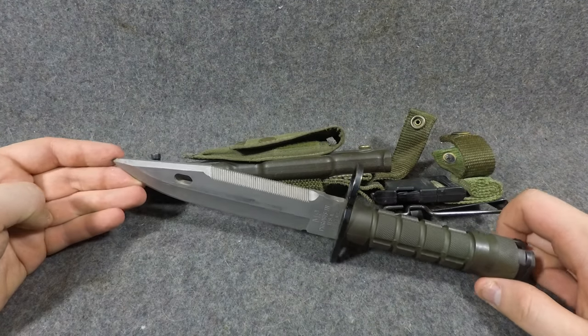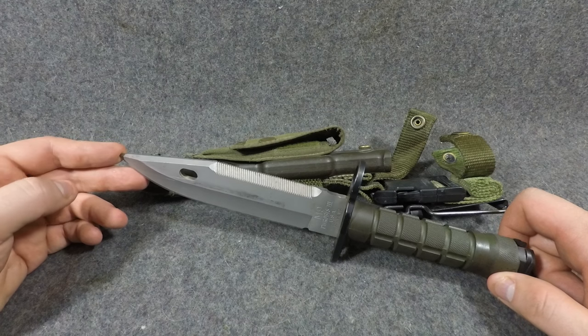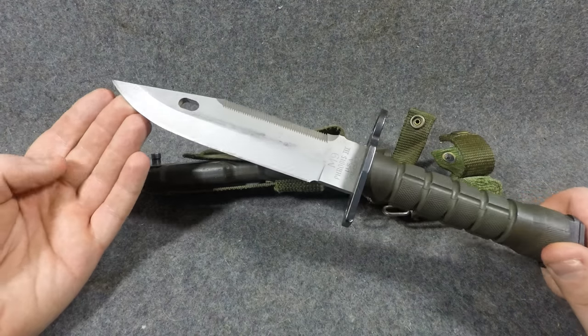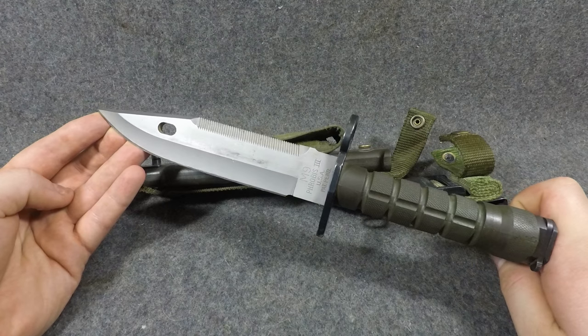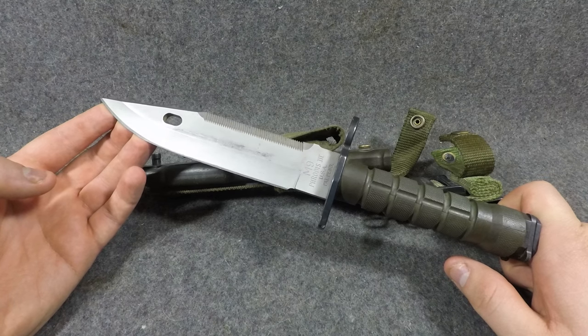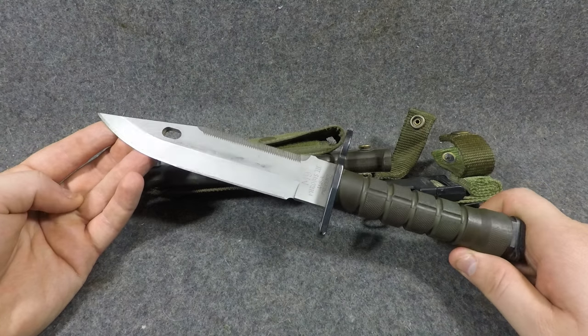This has been in use for about almost 30 years — it's actually 30 years this year, 2017. So this has been in service for 30 years. That's pretty good considering that the M8 was only in service for about 20 to 22 years.